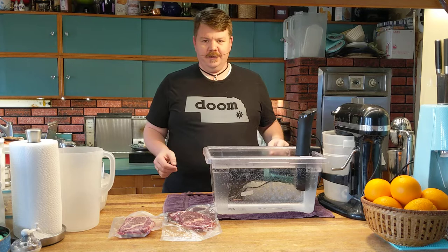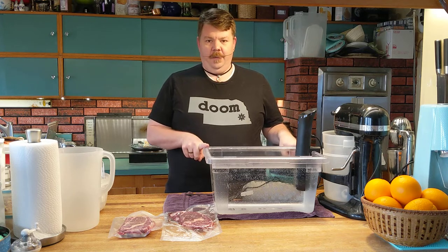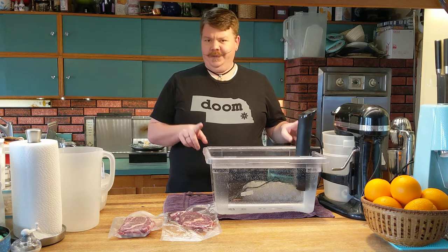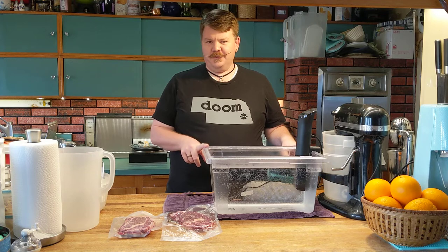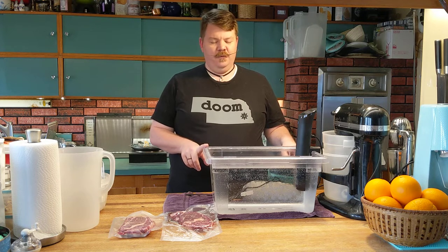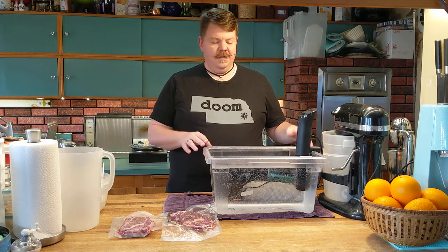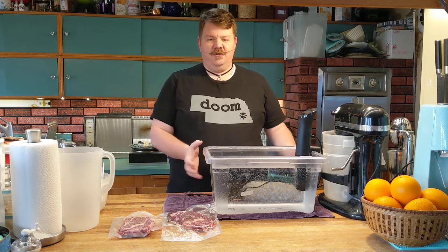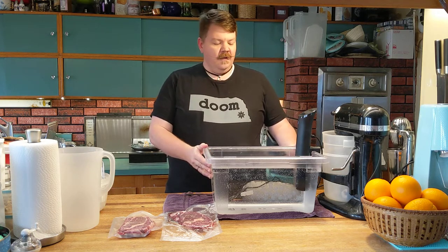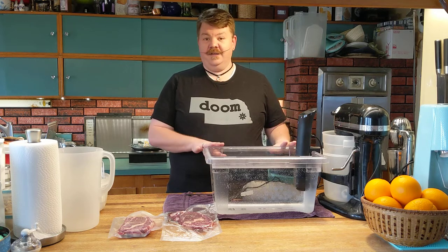First of all, I have a large Lexan tub. If you're lucky on eBay, Amazon, or wherever, you can probably pull one of these for 20 bucks or less. But if you go to a food service or restaurant supply, they're going to charge you 50 or 60 bucks. You don't need the best most space-age material — you just need one that's going to be heat resistant, so make sure it's going to survive boiling water.